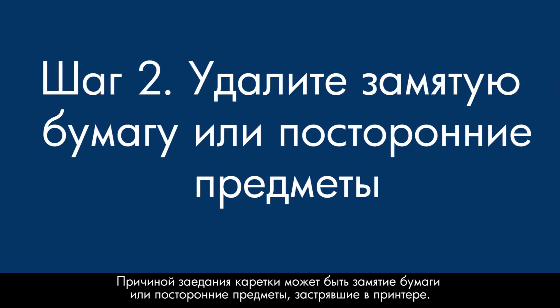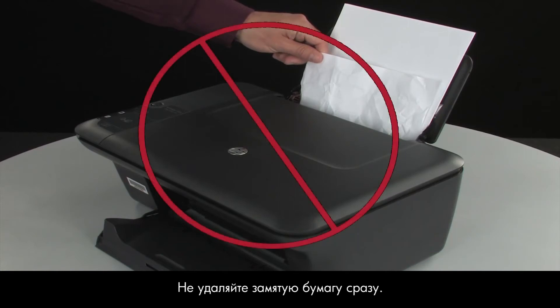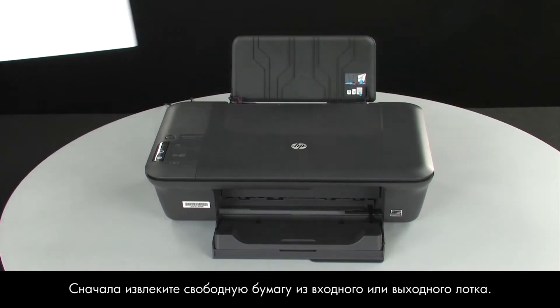Your carriage jam might be caused by a paper jam or by foreign objects that have become stuck in the printer. Do not remove jam paper at this time. Begin by removing any loose paper from the input or output tray.